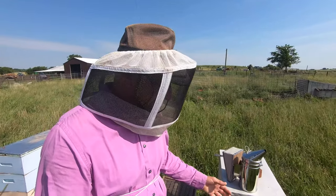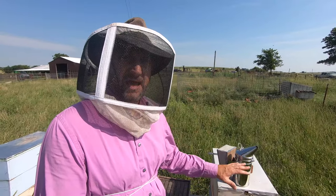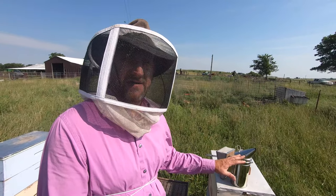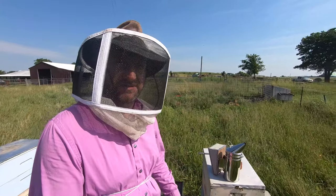When that happens I can come back later today, and I know my queen's in the bottom. In the top I have open brood that's ready to raise a queen, and I will split the two of them.